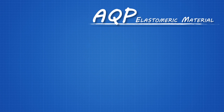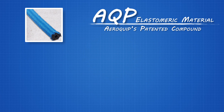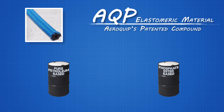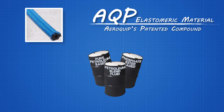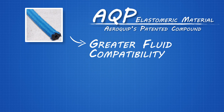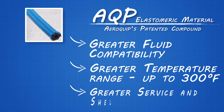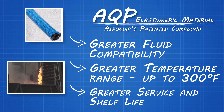Next up is AQP elastomeric material, Aeroquip's own compound. When AQP was developed, it was necessary to stock a different hose for pure petroleum-based fluids, phosphate ester-based fluids, or a petroleum blend fluid. AQP was designed to be compatible with all three. Compared to conventional nitrile rubber, AQP has a greater fluid compatibility, a greater temperature range up to 300 degrees Fahrenheit as a continuous operating temperature, a greater service life, and a better shelf life. AQP is generally used in severe and specialized hydraulic applications and has a blue cover.